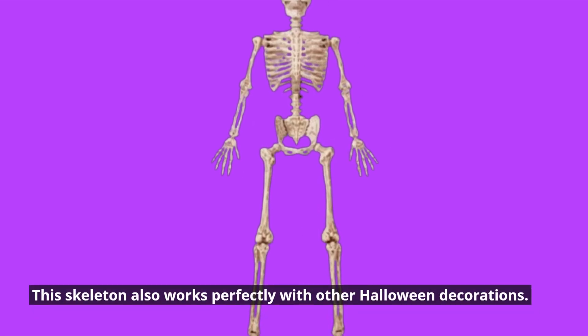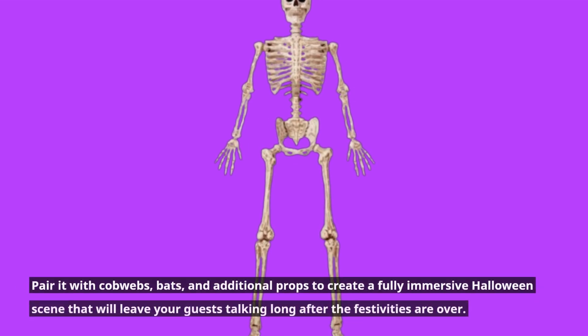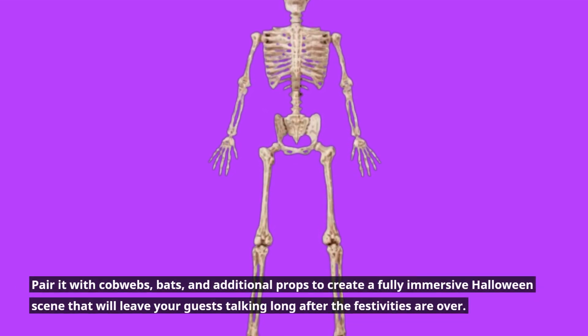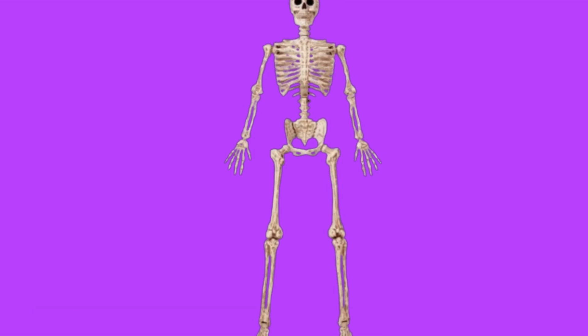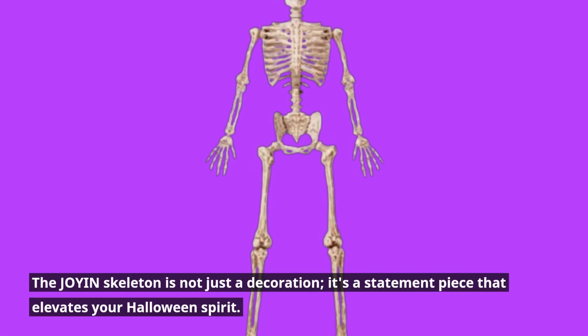This skeleton also works perfectly with other Halloween decorations. Pair it with cobwebs, bats, and additional props to create a fully immersive Halloween scene that will leave your guests talking long after the festivities are over. The Joy-in skeleton is not just a decoration — it's a statement piece that elevates your Halloween spirit.